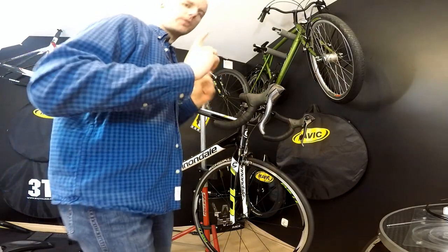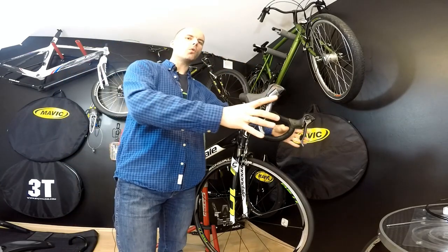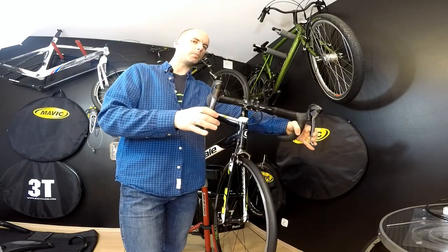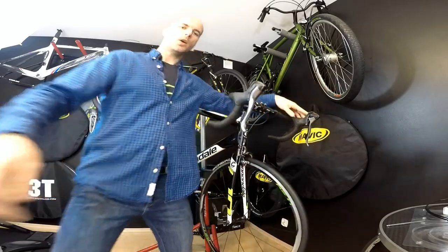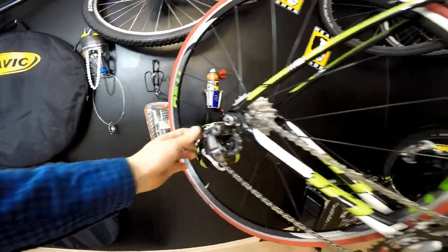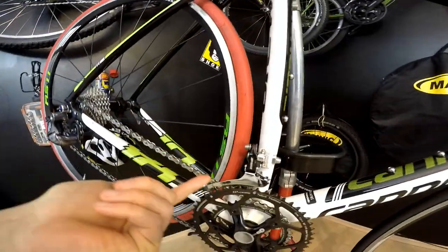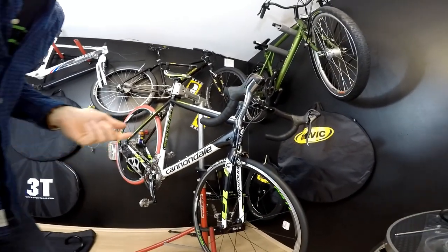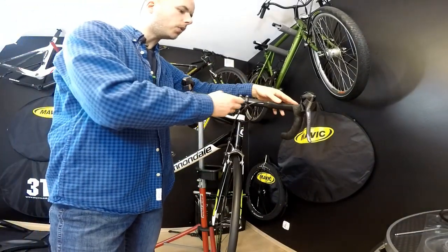Before we do that, we have to think about one little thing. We want to have barrel adjustments for both the rear derailleur and front derailleur. We do have this adjustment on the rear derailleur, but the front derailleur doesn't have one. So we are using a system that is assembled on the housings.